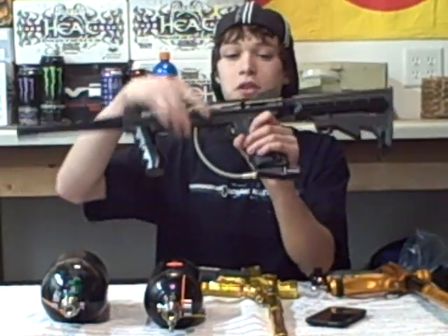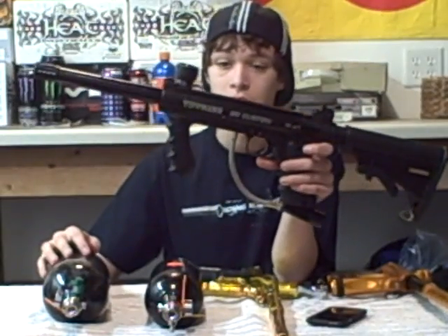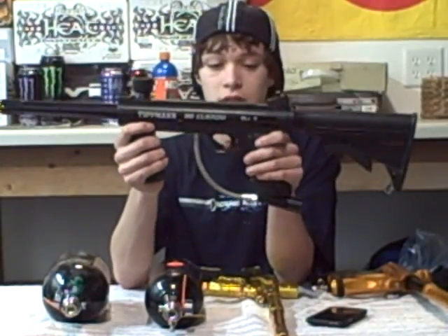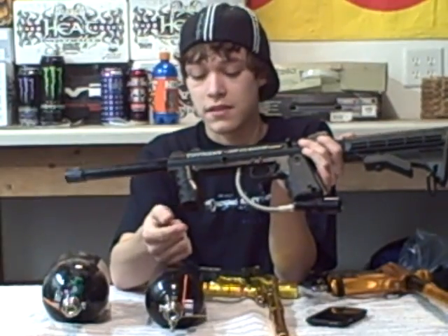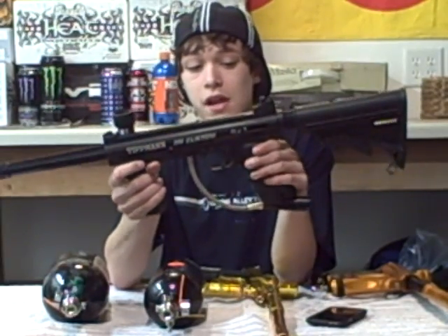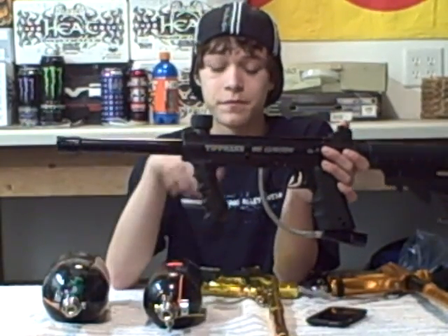CO2 is currently the most commonly used propellant in paintball today. Most of the people you will see running CO2 own guns like this — this is a Tippmann. Most people that run CO2 will own low-end mechanicals or pumps such as Tippmanns, Spyders, Piranhas, all that stuff — just mechanicals. Probably the reason why is because CO2 is cheap. You can find it anywhere. You can fill your tank up at Sports Authority.